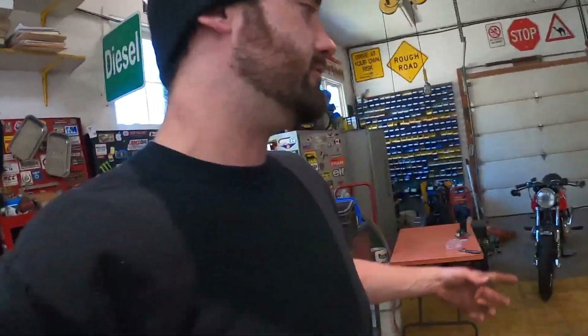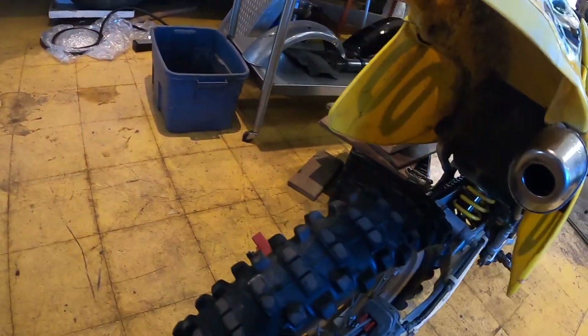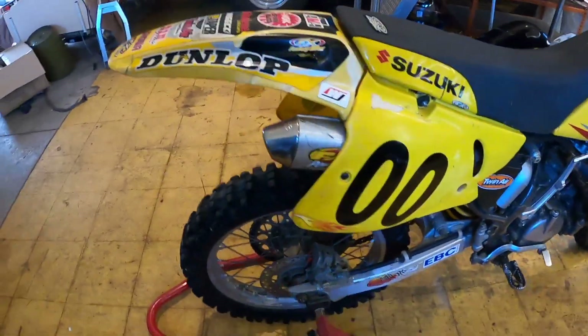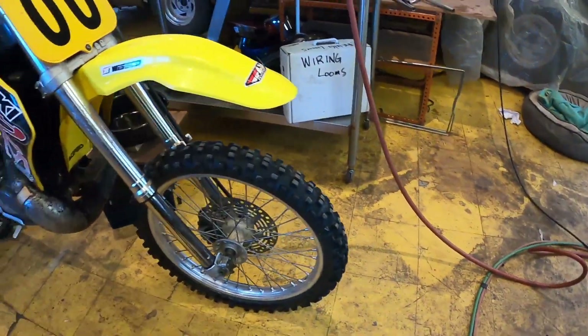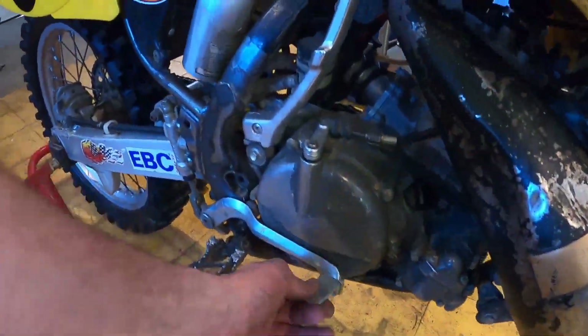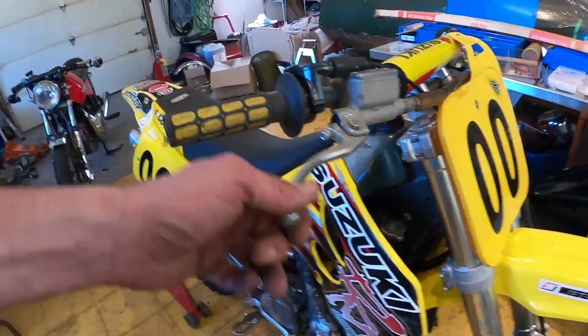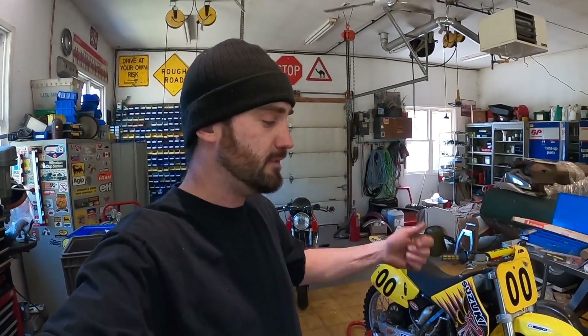I eventually need to change the tires — not a lot of knobbies left, front tire's in okay shape. There are a few rattles and a few things that'll need to be fixed up eventually, but this bike is in incredible shape. I'm gonna get into it, drain the oil, drain the gas, and clean the carb.